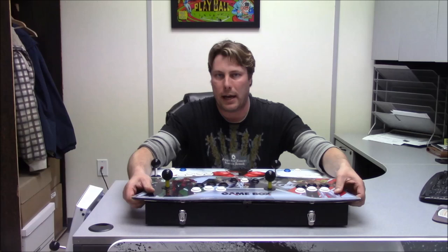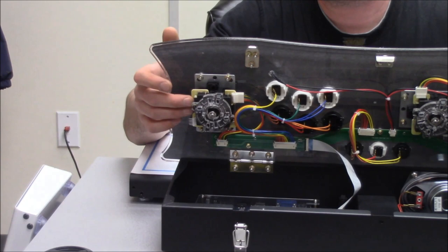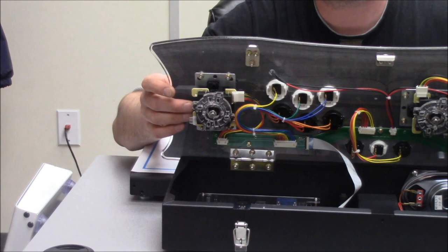The Sanwa JLF is used for competition, for fight sticks for Street Fighter games, for PlayStation 3 and 4, that type of thing. I've had a lot of competition guys start playing with these, and they cannot really tell the difference 100%. Obviously it's because the games on this don't need a high response rate, so it is a lot harder to tell with old Street Fighter versus something that's new.